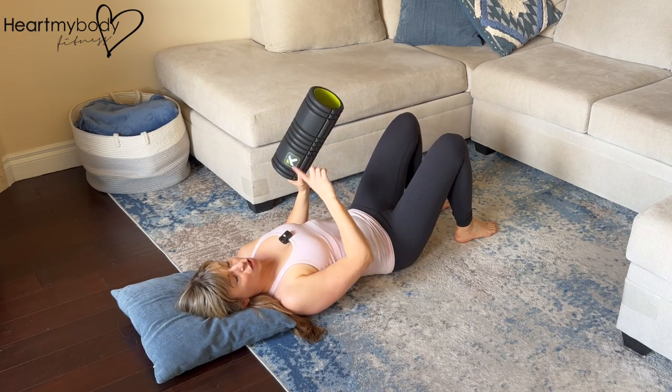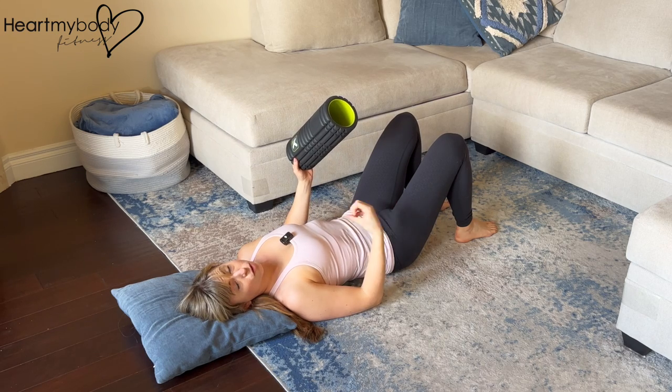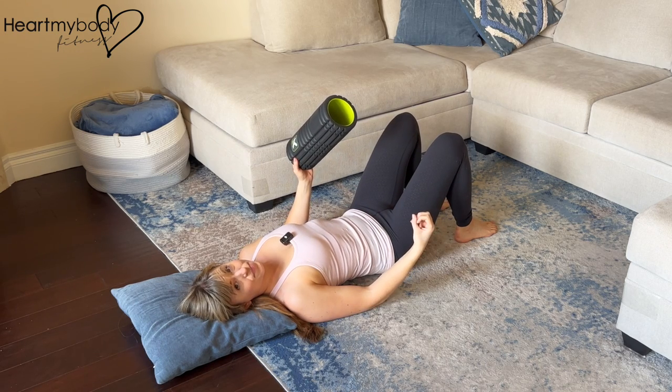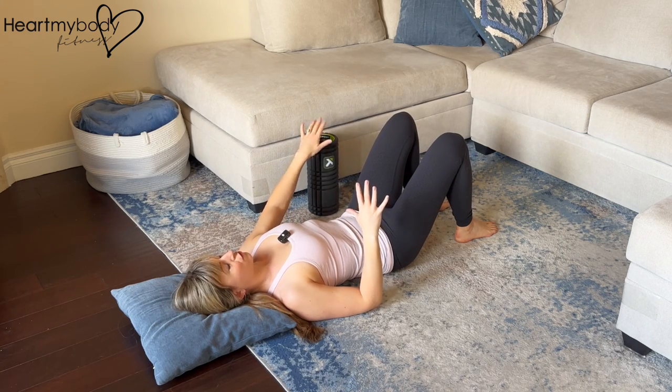For this exercise, we'll use a foam roller — could be a short one like this or a longer one — to create more tension through our core for a more challenging dead bug variation. This setup is the same as a regular dead bug, except for the addition of the foam roller.